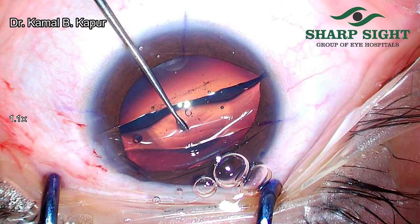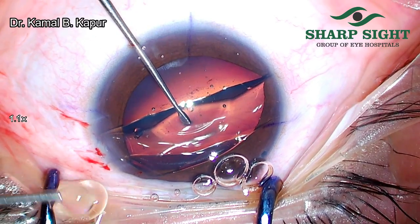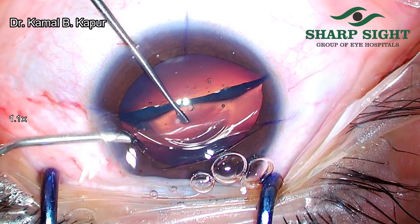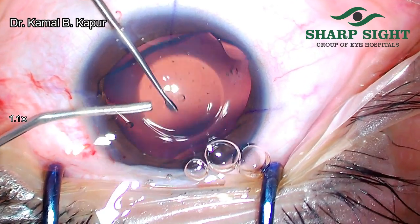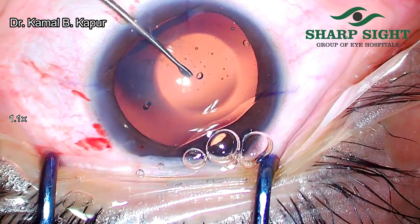Now, with the other hand — the main right hand — we go for the viscoelastic and make sure that we inject the viscoelastic within the unfolded ICL. Let's see this also in slow motion again.